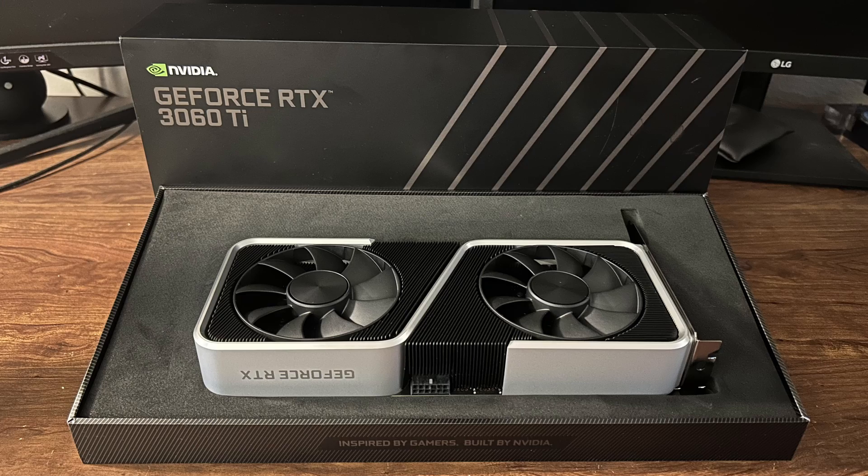Hey guys, how's it going? In today's video I got myself a new GPU for my computer. The GPU I decided to buy is a 3060 Ti from Nvidia. I'm going to do the usual by unboxing it, showing what comes in the box, and then showing how I set it up in my computer. So let's begin.